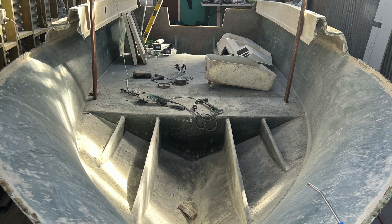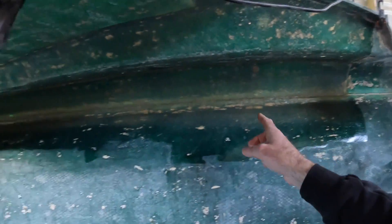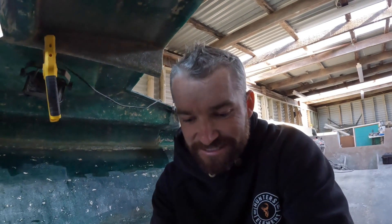I actually cut the top deck off the boat. I split it down here as you can see at the joins, and I've since glassed it back on. So there's a lot of work going into this boat since you guys have last seen me.